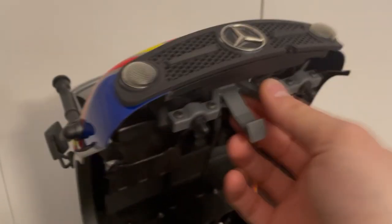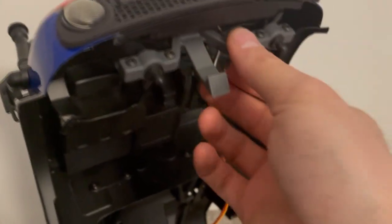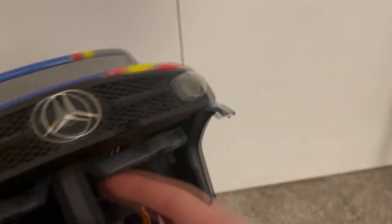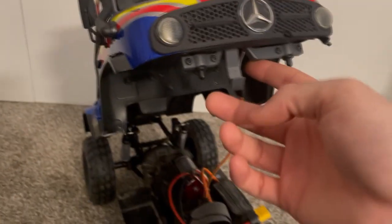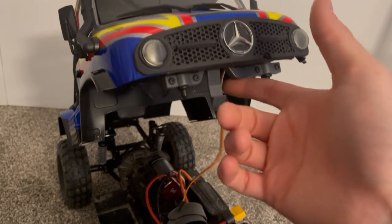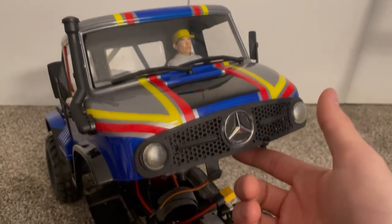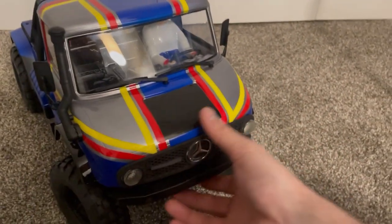This is printed in Formlabs Tough 2000 resin, so it's super secure and super strong. It is not going to break — most likely for the entire life of the truck. I would be shocked if anybody was able to break this, but if you do break it definitely reach out. I'm always happy to make sure I have happy customers.